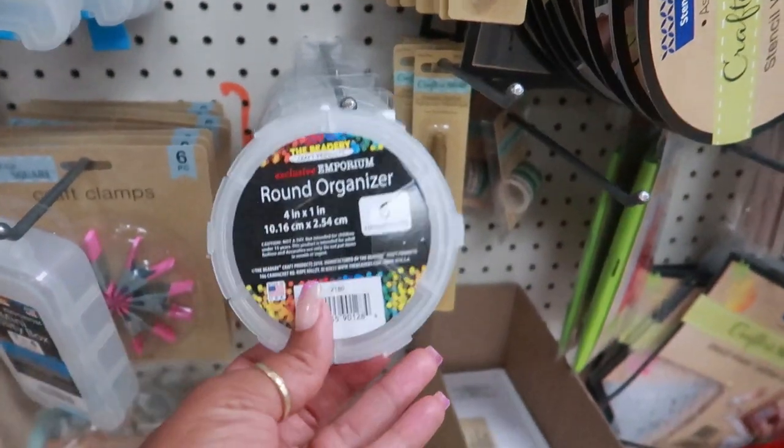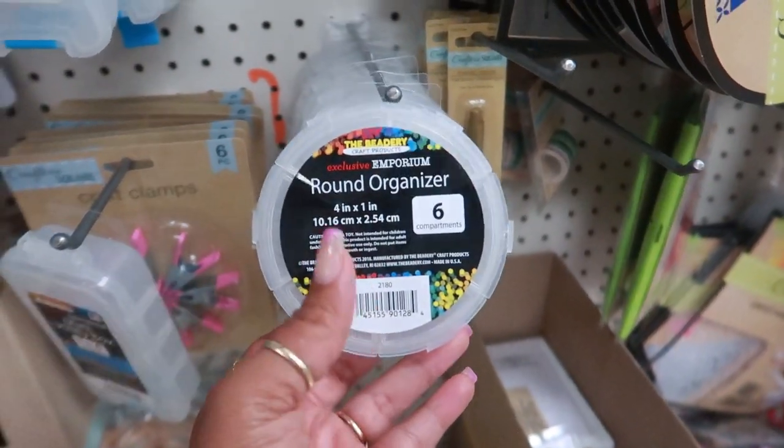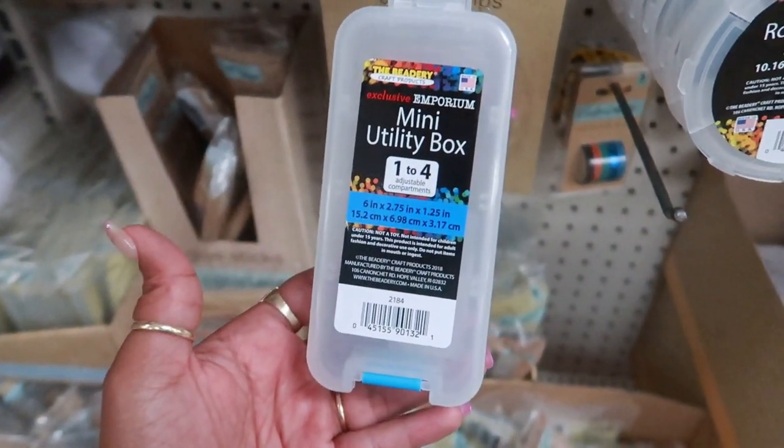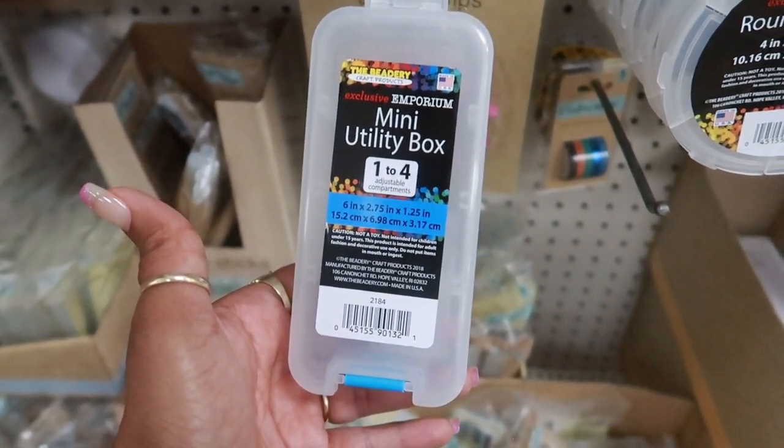I remember seeing the round organizer with six compartments that looks like a pill case. Now they have a mini utility box with one-to-four adjustable compartments by the Beatery.